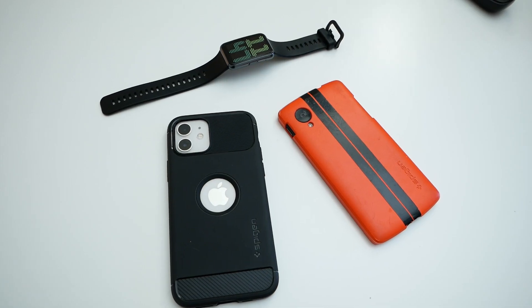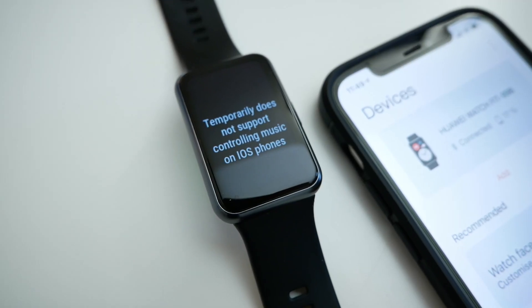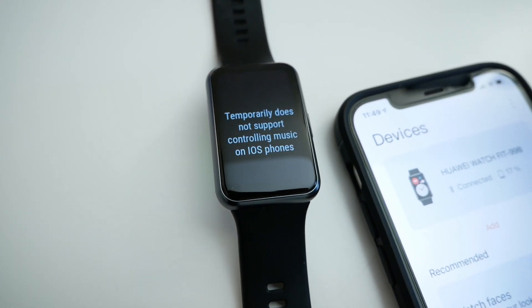Is music player control available in Huawei Watch Fit? As I said before, it is available, but only on Android. On iOS, there is no control. So as you probably now understand, you need to take a smartphone for a run because you cannot upload music to this device. Maybe it will be available in the near future. Will music control appear on iOS? I don't really know, but during a run when the watch is connected to an iOS device, in the menu with music control it is written that it is temporarily unavailable — so there is hope that control will appear there.